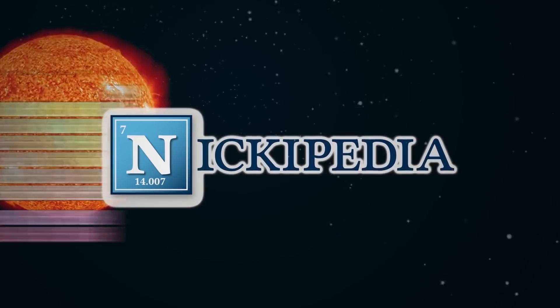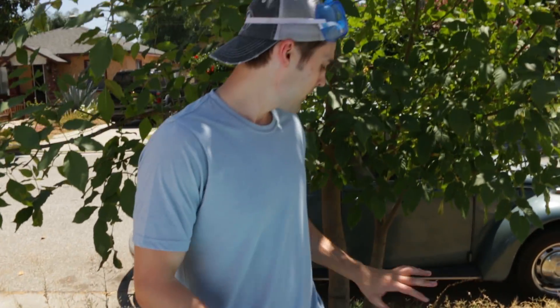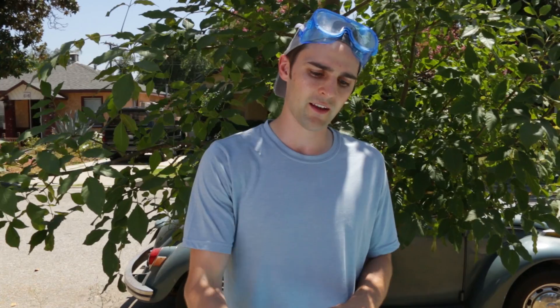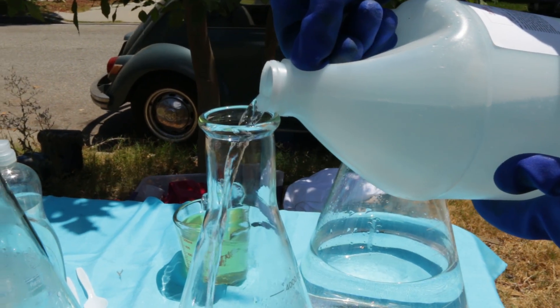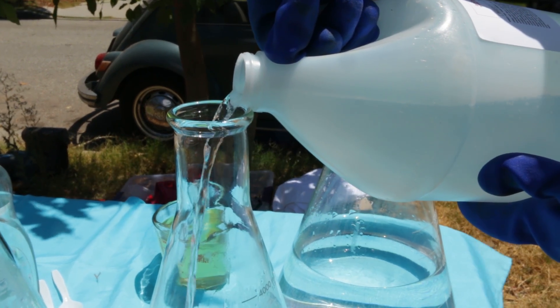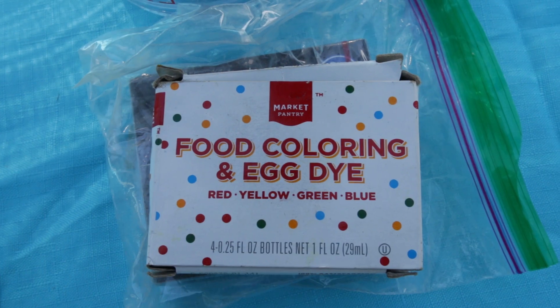Today we're going to be making the most perfect foam fountain of science ever. Here's how this chemical reaction works. You take 35% hydrogen peroxide, which we have a ton of back here behind me, and you put it in an Erlenmeyer flask. It has to be an Erlenmeyer flask — this particular shape. You add in the hydrogen peroxide, then you add soap, and then some food coloring dye.